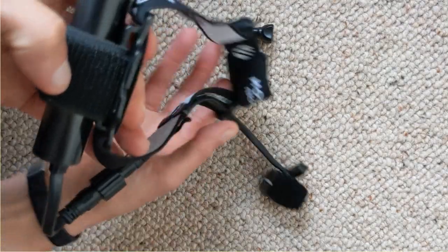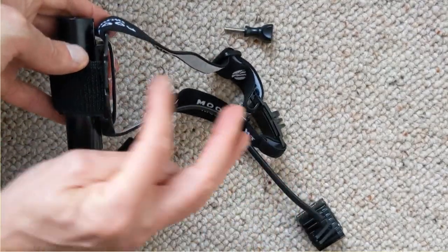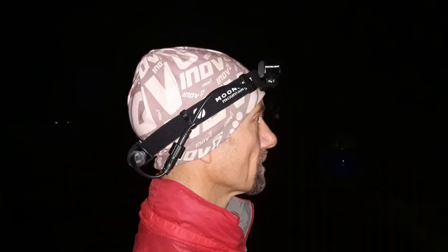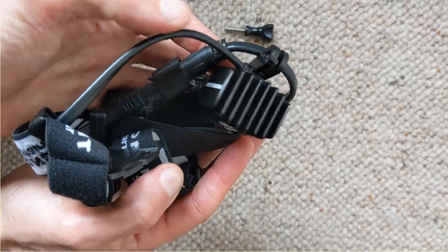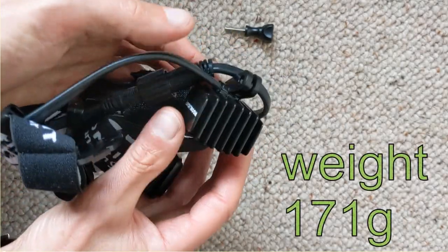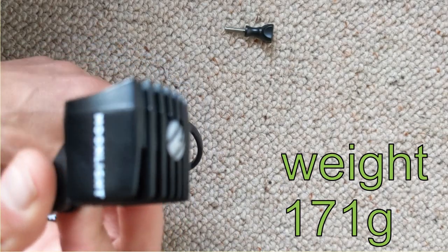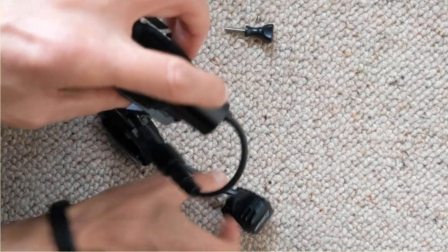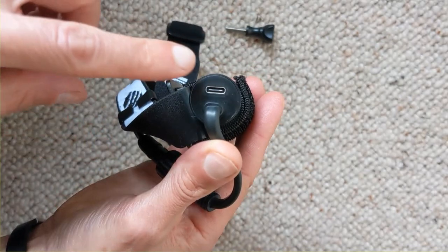I've attached the battery to the back of the headband using the supplied velcro strap. It comes with an additional over-the-head elastic strap, though I haven't found I needed it. It's pretty lightweight — the whole torch weighs 171 grams on my scales. The part on the front of your head is less than 50 grams — 48 grams.